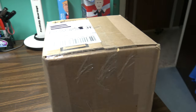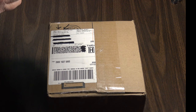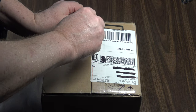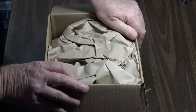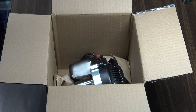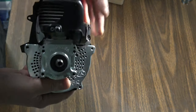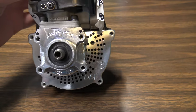Without further ado, let's get the OBR engine unboxed. I've had this engine for probably about six weeks now, so let's go ahead and see what Sean sent us. Very exciting unboxing an engine. Here she comes — O'Neill Brothers. It's an OBR fully modded. Let me bring that a bit closer.